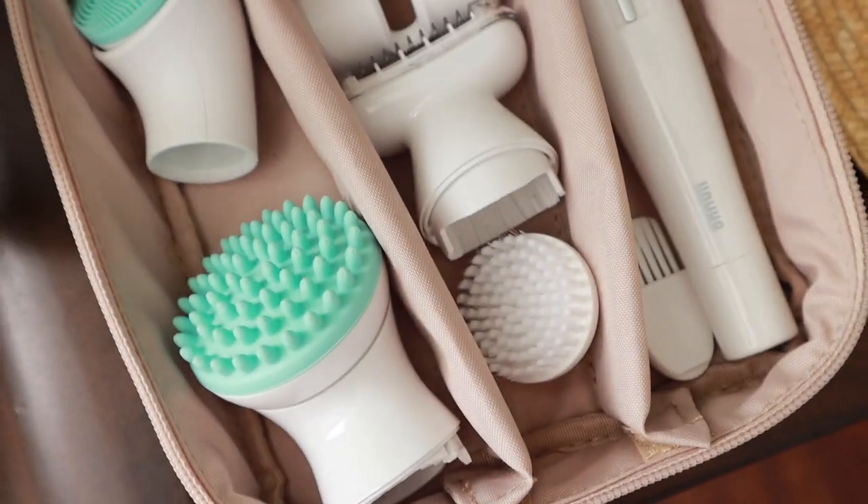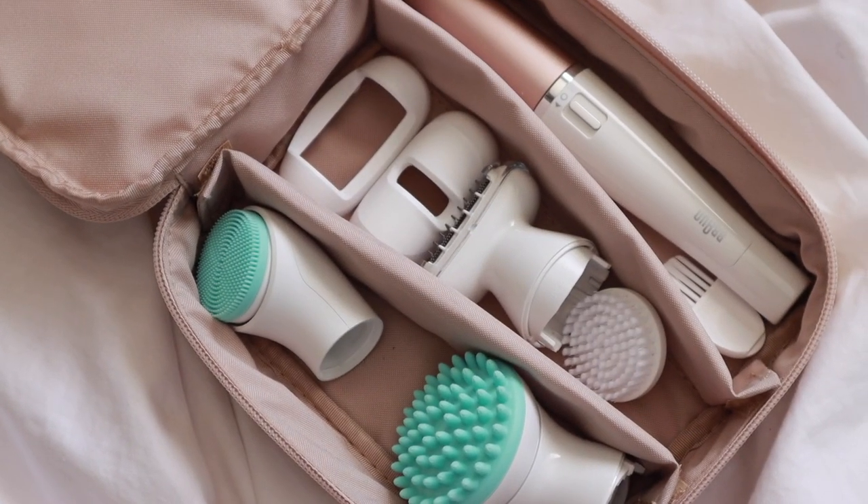If you've never heard of Braun before, they specialize in hair removal products and a little bit of skincare. They asked me to share their epilator product with you, and I'm so excited because I'm a huge fan of epilators as a hair removal tool.